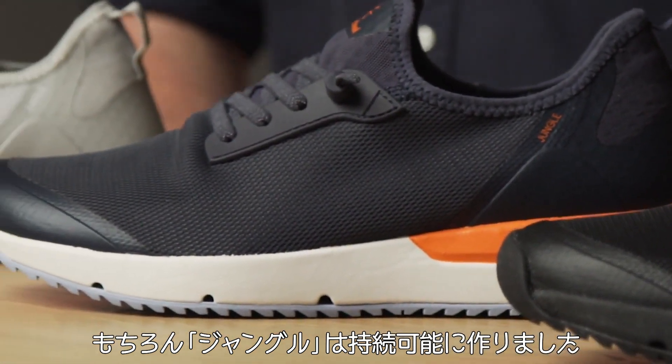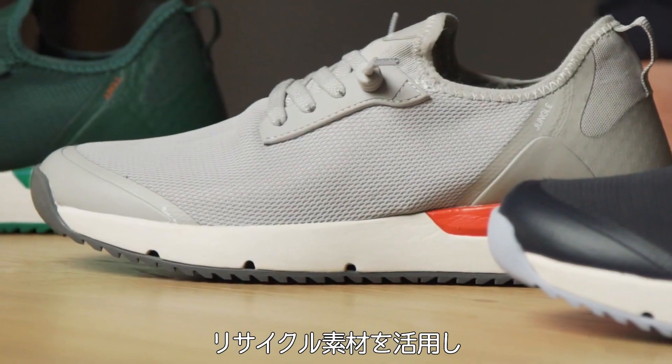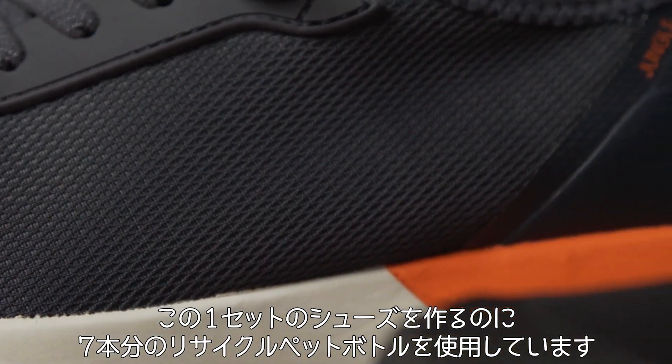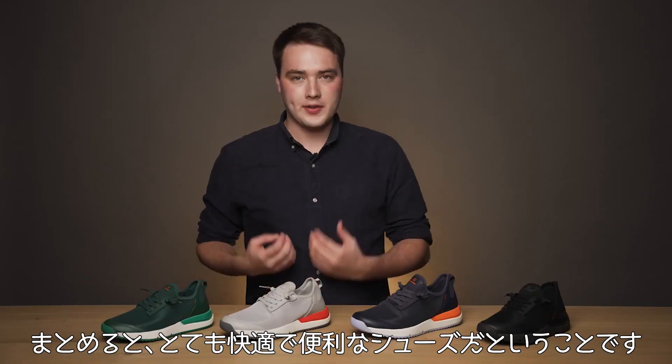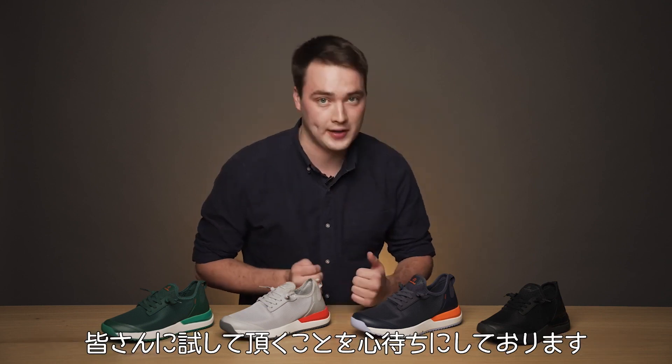And of course, we've made Jungle sustainably. To do this, we've used recycled materials, and for each pair of Jungle that we make, we use seven recycled plastic bottles. To sum it all up, this is our most comfortable and versatile shoe yet, and I really cannot wait for you guys to try it for yourselves.